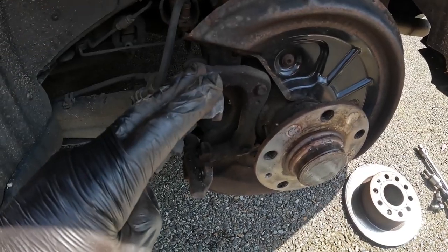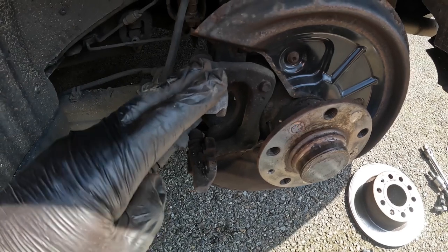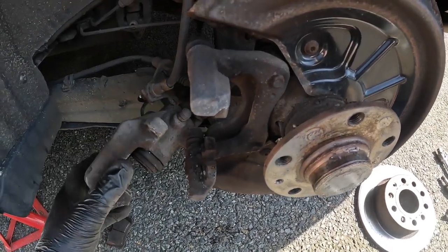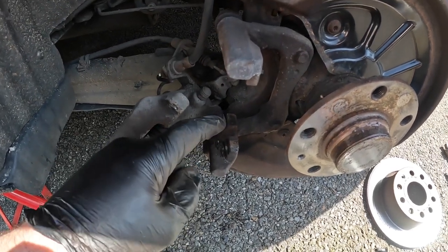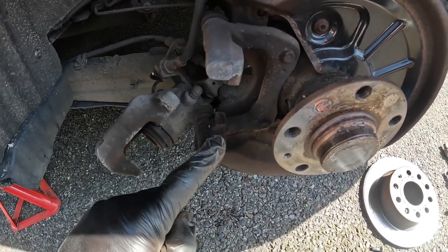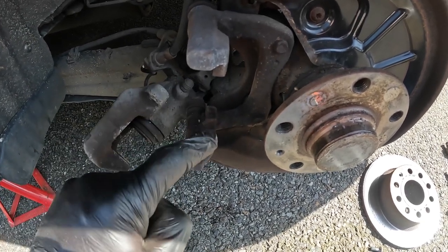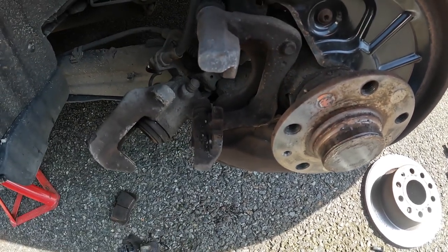With many cars you need to remove the caliper carrier, but it's great that on this one you don't because it saves some time. It's really important we now clean up the surfaces here so that the pads can slide freely, which they weren't doing before. Get these pristine and apply some copper slip to them.